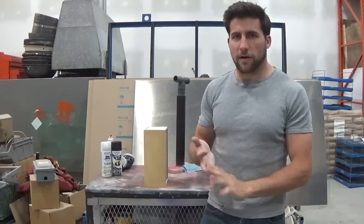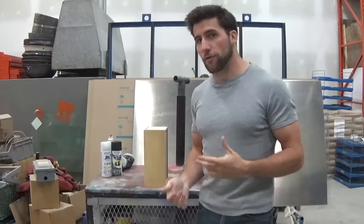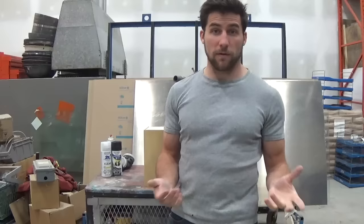Hey, what's up guys? Today we're going to talk about how to do a matte finish with spray cans. I've had a lot of people ask me how to do flat finishes and what steps are involved, and a lot of people ask specifically about spray cans because they don't have spray equipment.